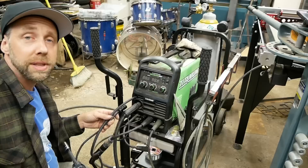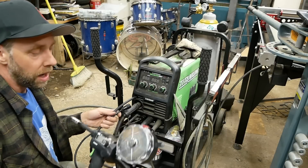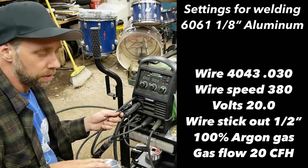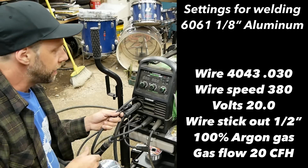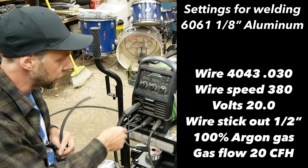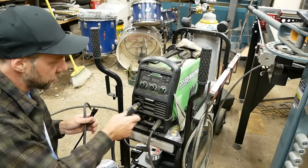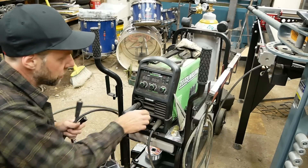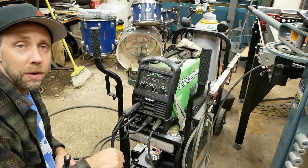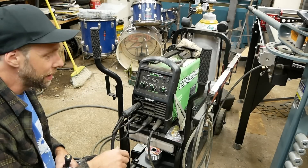You run 100% argon gas for welding aluminum. I'll put some settings on the side here for running 1/8 6061 — some good settings for running this thing. To switch back over, you just reverse the process: disconnect the hoses, hook up the other gas, undo this DINSE-25, hook up the original DINSE-25, run the power back to the MIG block, and you're good to go. Pretty simple — saves you a lot of time.